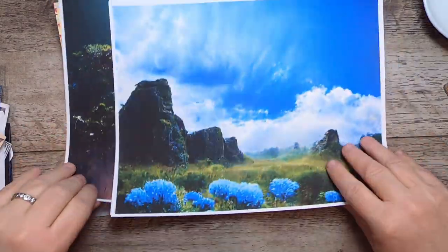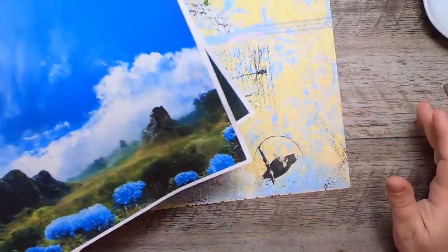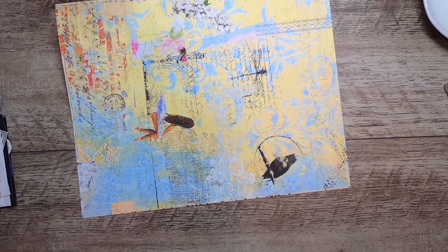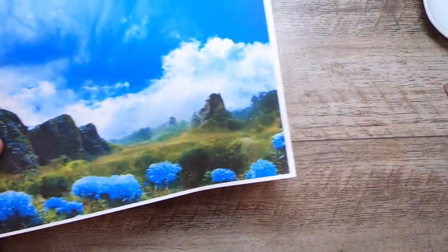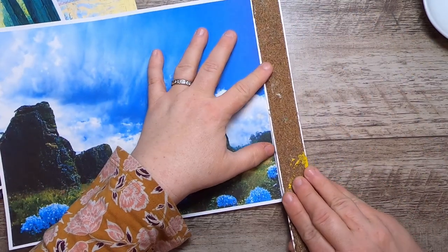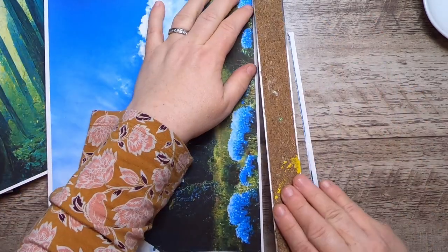These are just random papers from my stash. These three are digitals from one of my digital kits on Etsy — my Ecology kit — and this one is from Weathered Textures, which has been hanging around in my stash. I'm going to go ahead and tear the white edge off of these so we can get rid of that.